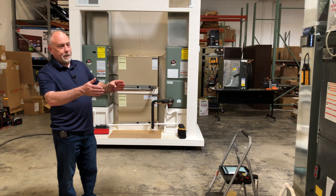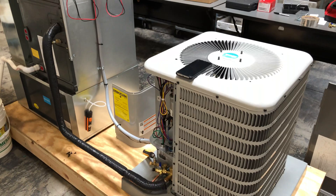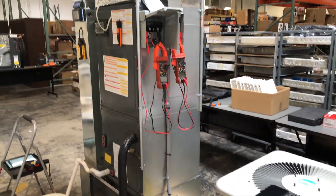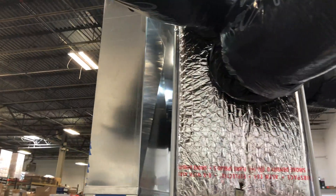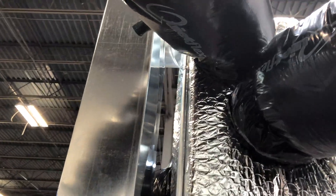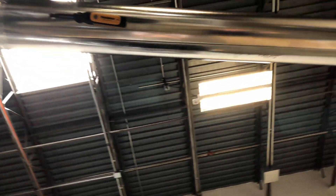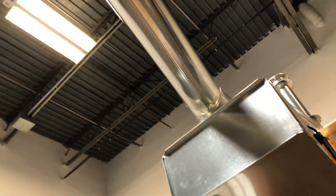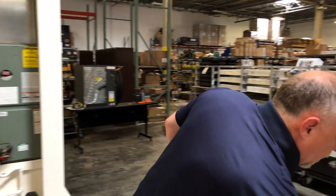I've got a unit set up here — a little Goodman ton-and-a-half system with a flex duct system tied to it. On the return side, I have a duct that's run across from another heat pump and tied into the return air boot. I'm going to turn that heat pump on and introduce some heat into the ductwork, and that heat going into the ductwork is going to simulate a return air leak.